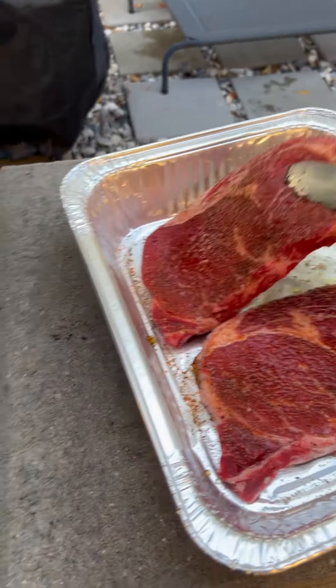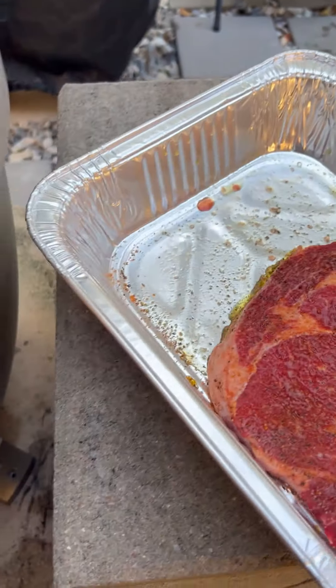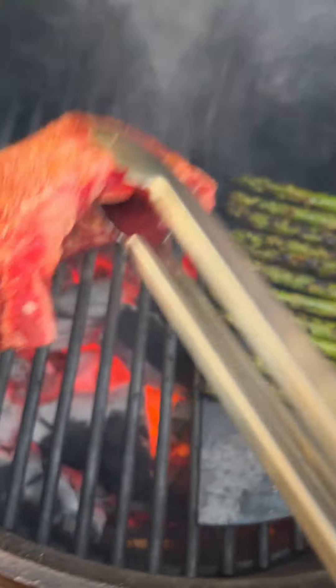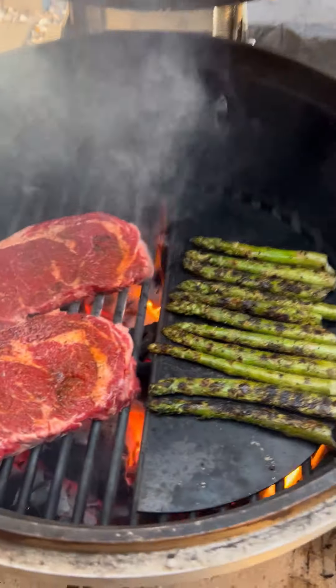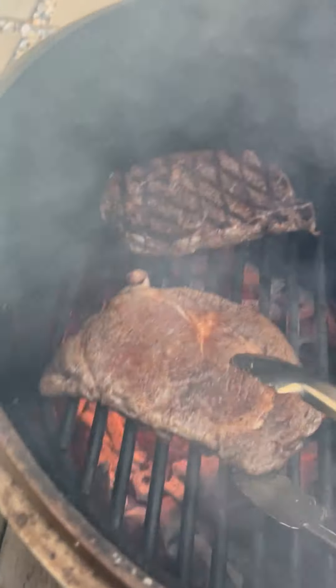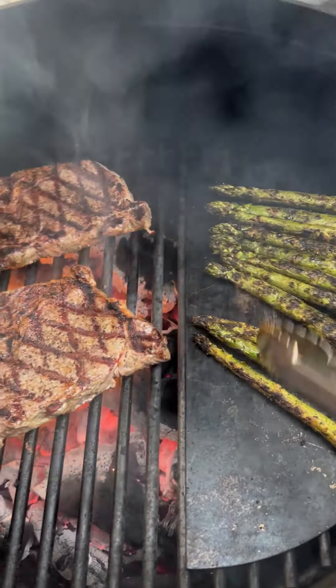Time to put the steaks on. These aren't particularly thick steaks, so I'm only going to do about five minutes total, giving us a nice medium rare finish. Each side about two minutes, 30 seconds, and at about the one minute 15 second mark you want to give it a nice crosshatch sear, then flip it over and do the same thing on the other side. All the while, you want to give your asparagus a rotation once in a while, ensuring that they won't burn.